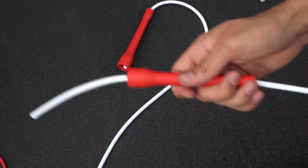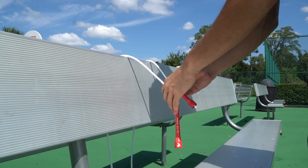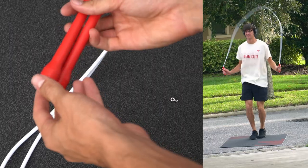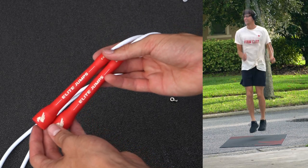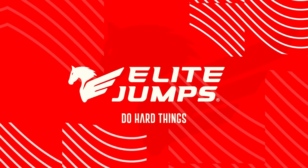Go ahead and test it, give it a couple jumps, make sure it feels good, and then make the cut. Here is my general advice for sizing ropes for everybody: step on the rope with one foot, pull up the handles so that they go about to the center of your chest. Experienced jumpers will probably go a little shorter than this. If you're just starting, sometimes a little longer is even better. But at the end of the day, whatever feels good for you is what's going to be good for you.